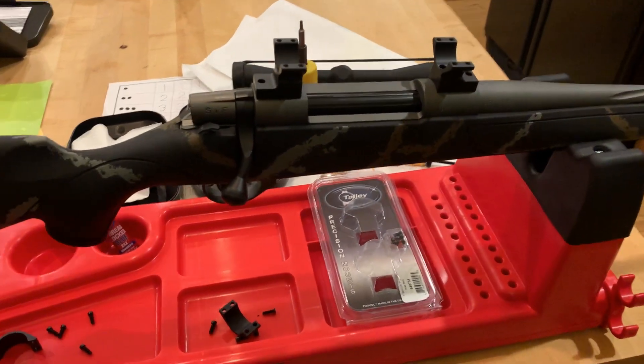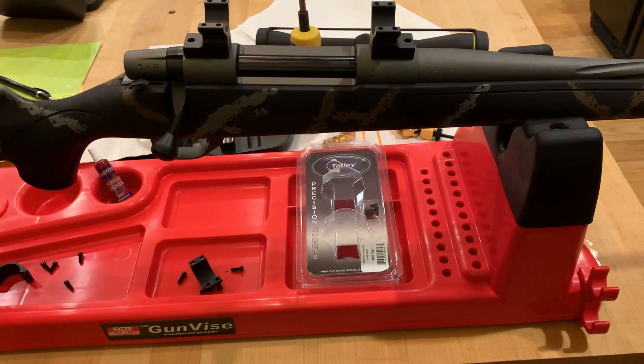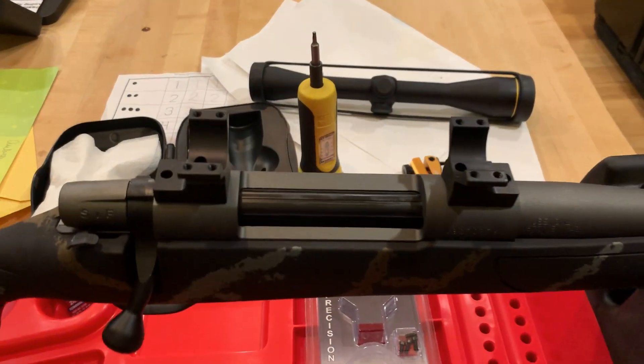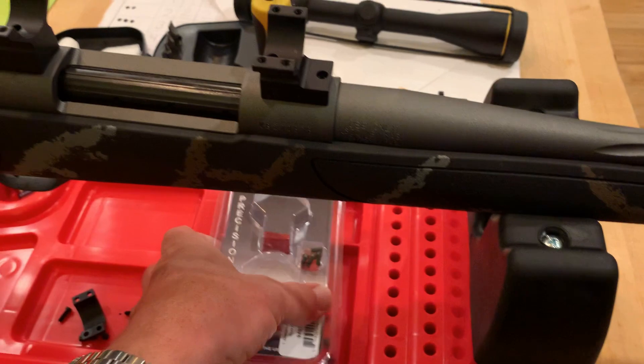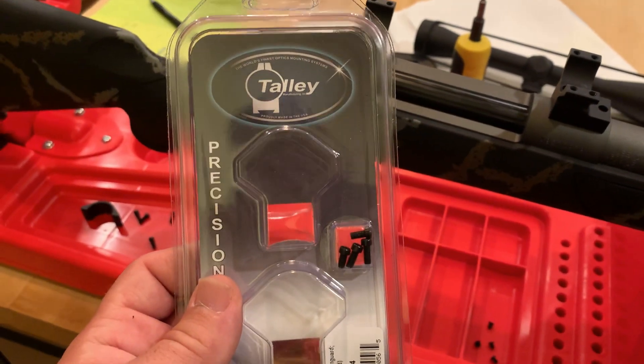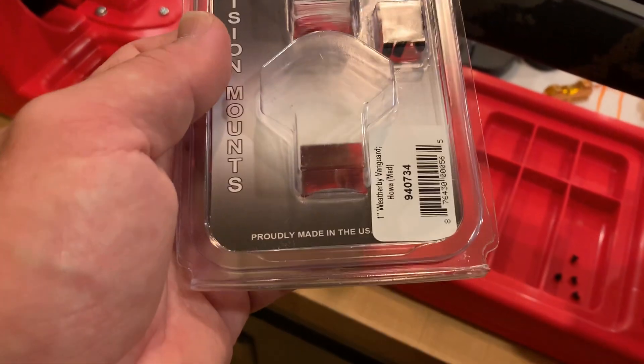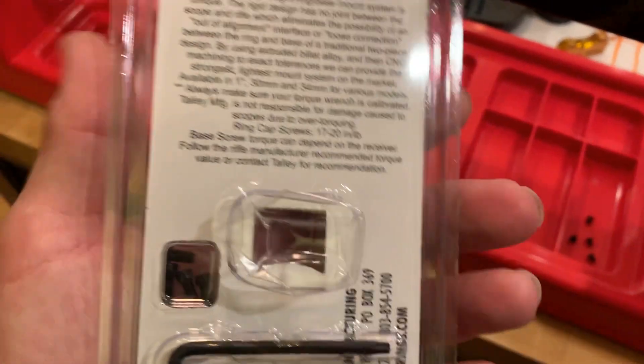Hey YouTube, welcome back to Homegrown and to the kitchen. You all saw this gun vise on a review here recently, but today I've got a new rifle and I'm actually going to be talking specifically about Tally scope rings. They're probably made in the US.